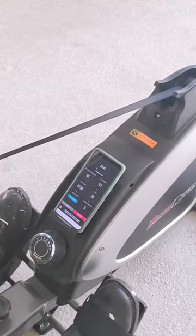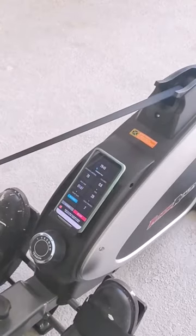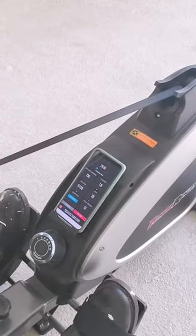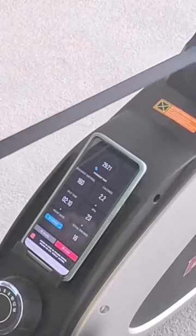The distance I've gone is varying. Calories burned, split time, SPM — I'm not sure what that is. If I have a heart rate tracker, I can connect it here with Bluetooth, and then total strokes.